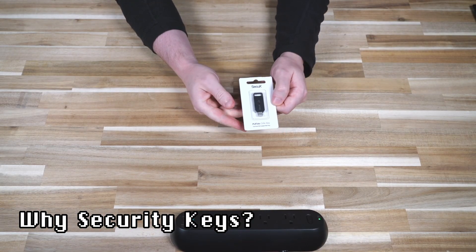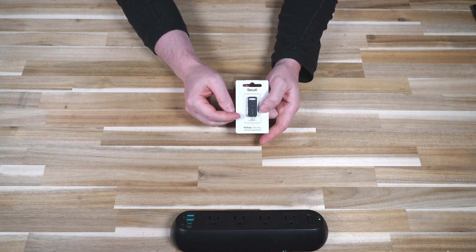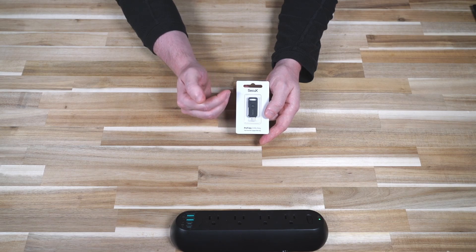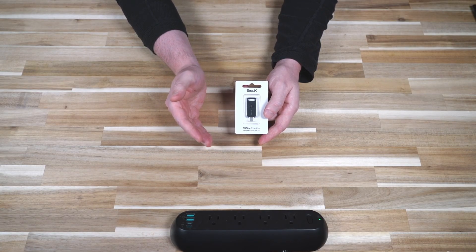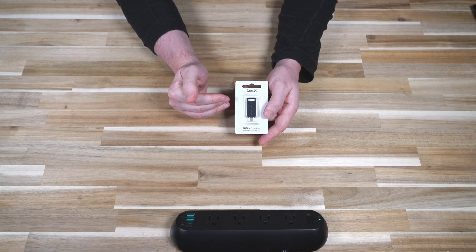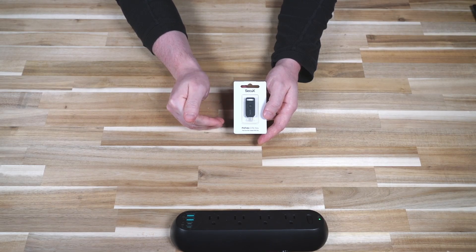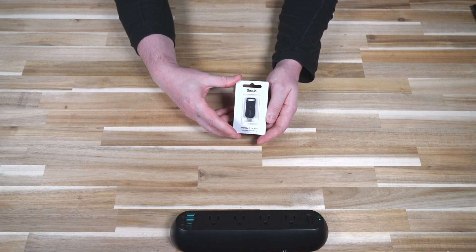Before I get into why PUF security is so important, let's talk about why security keys are important and why I carry them for both my work and personal use. There are a lot of ways to multi-factor secure your accounts, and I was thinking about this morning — I would much rather have my wallet stolen than my accounts hacked. Everything in my wallet I can phone somebody, cancel, or replace — it's an inconvenience. But the effort to prove who I am to regain account access, and the damage someone can do with my digital accounts, is far greater than what's in my physical wallet.